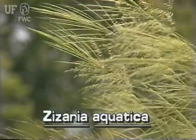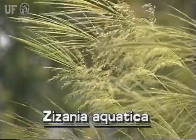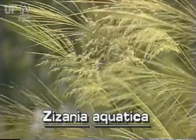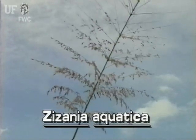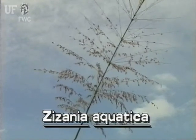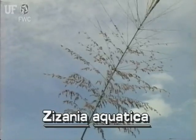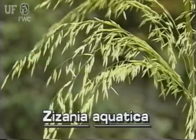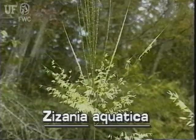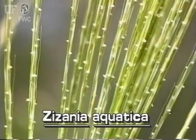Wild rice's large inflorescences grow at the top of the stem. They are up to two feet long and a foot across. The inflorescence is an open panicle which has many widespreading branches and branchlets. The lower branches have many drooping branchlets. The upper branches are stiffly ascending — that is, they point upwards — and they do not have branchlets.